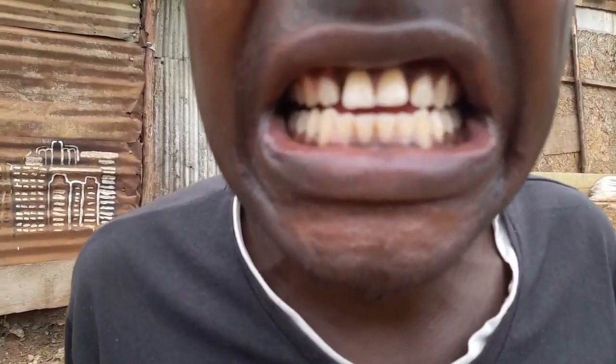So you can see — look at her teeth. My teeth are now white. I can't see it myself, but I know that they are white. Yeah, my teeth are now white. It's a natural way of whitening the teeth.